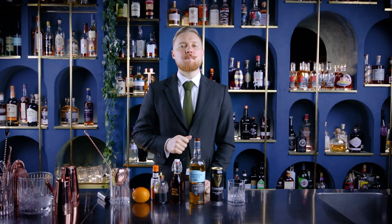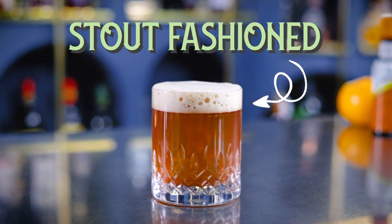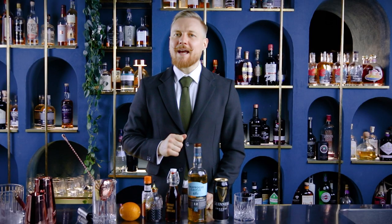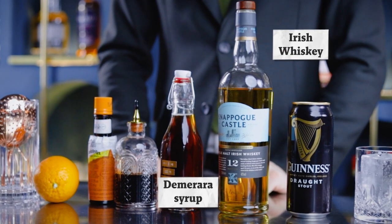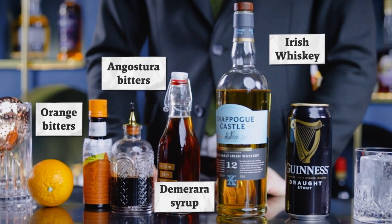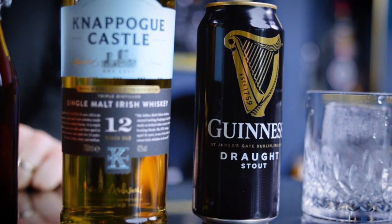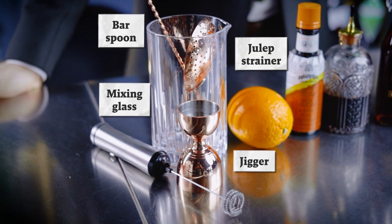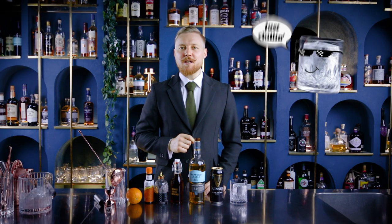Moving on to something that is a perfect sipper after dinner, or before dinner — anytime really. The Stout Fashion: an Irish answer to the original cocktail, topped with Guinness beer foam. We'll use a spirit, sugar, bitters, and water. In our case, that will be Irish whiskey, rich Demerara syrup, a combination of aromatic and orange bitters, and of course ice. But we're also adding Guinness stout for the foam. I'll make the cocktail in a mixing glass using a bar spoon, a jigger, and a julep strainer. To create a bigger foam, I'll use a milk frother.